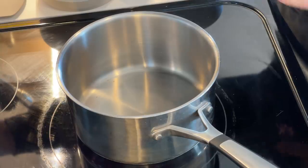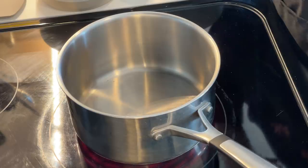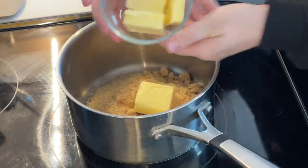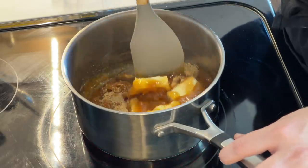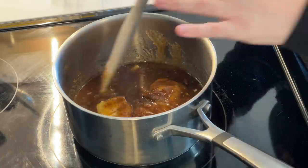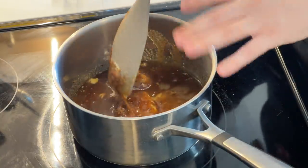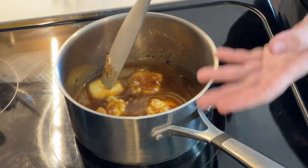Starting off, turn your stovetop to a medium-low heat. Caramel takes a lot of time and it's important not to rush it, otherwise crystallization happens. First, add the brown sugar, then the water, then the butter, then the corn syrup, and very slowly start mixing together gently while it begins to melt. You can also add your instant espresso at this point. Once it starts melting together, you don't want to stir it too much — mostly just make sure the butter is becoming one with the sugar that's melting down.